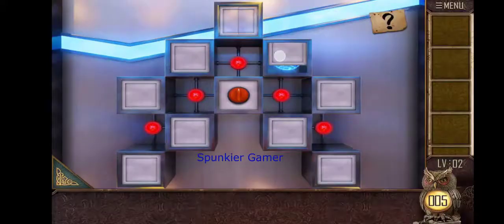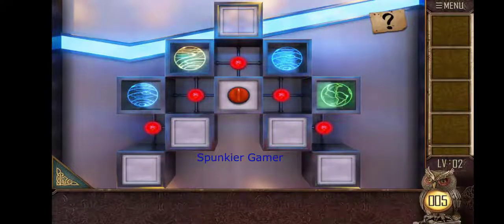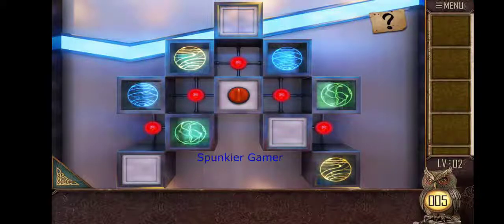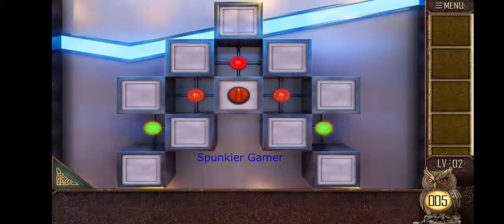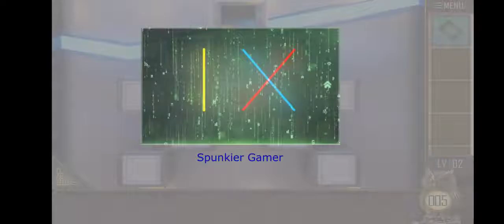We just have to match two figures alike. Now both are the same so the box is opened. We are going to search for the pairs — these two are same, these two are same, and finally these two. So this part is complete and we get a clue.